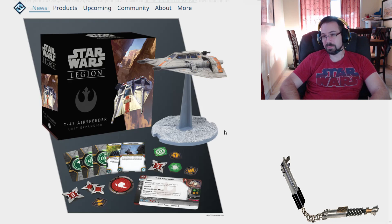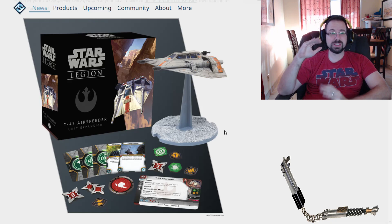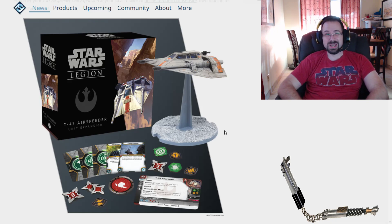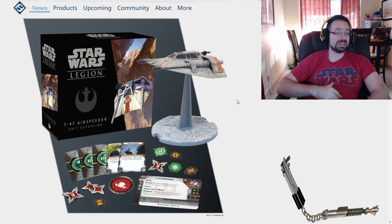I would prefer it if the stand was clear. But the most important thing is that it's sturdy. I'm really hoping it's better than the Decimator from X-Wing — that one was very wobbly and didn't work out too good. Or the Ghost, which has had some problems as well, though they did a better stand for that.